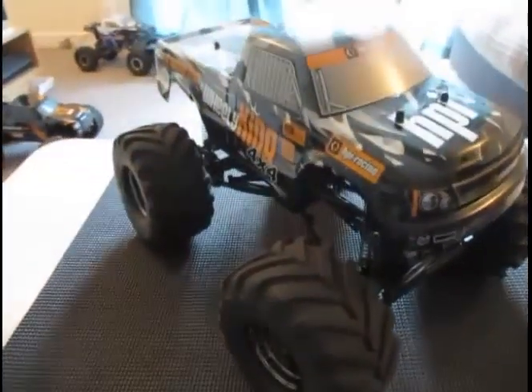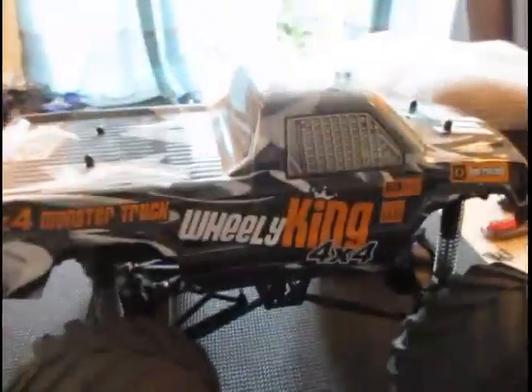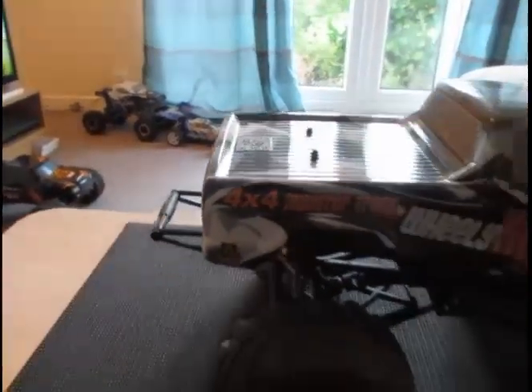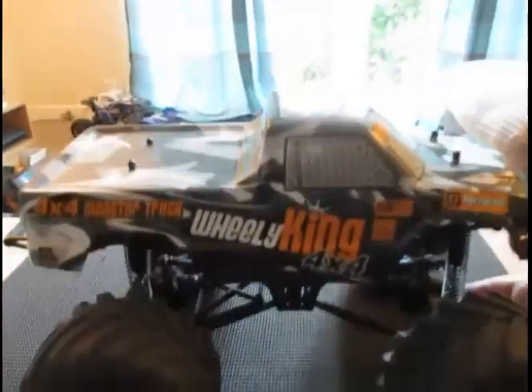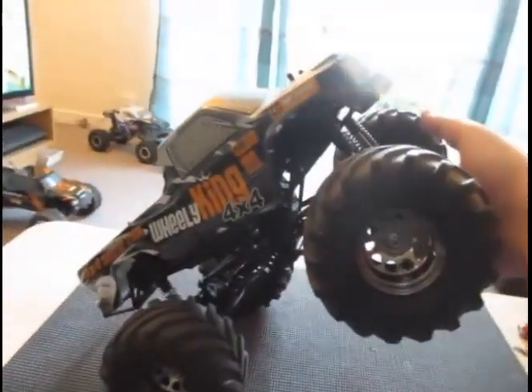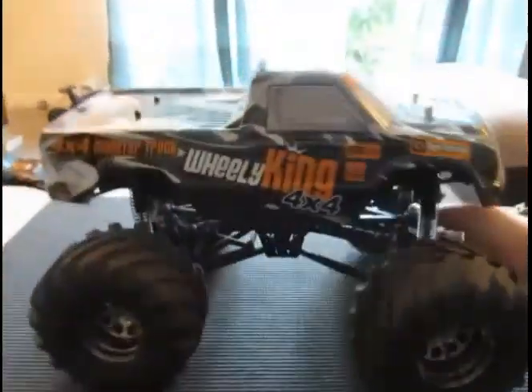Going back to the truck, it's a brilliant design. The bodies are as aggressive as most HPIs are. There's a huge amount of ground clearance on this thing. It's a classic wheelie design, hence the wheelie bar, and it can really pull those wheelies significantly. What I'm showing here is the elevation it can achieve — and it does.